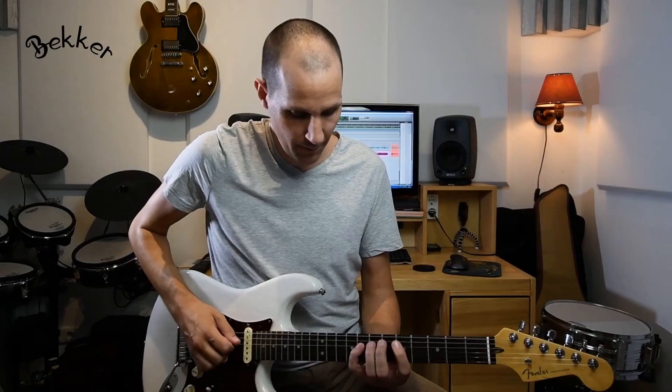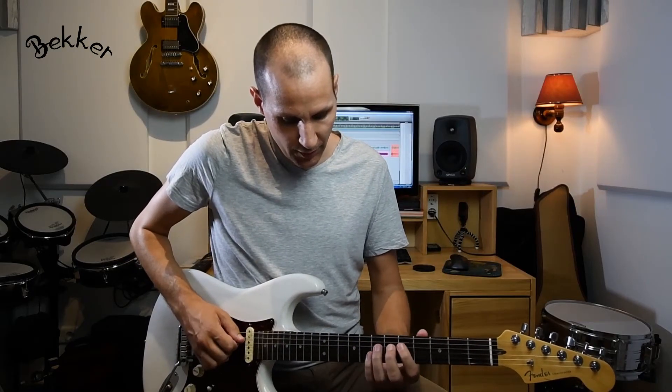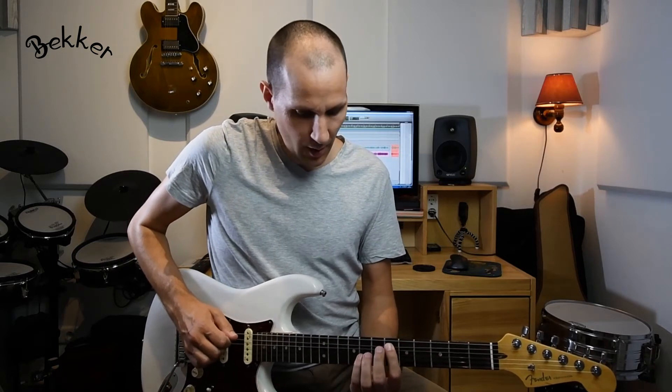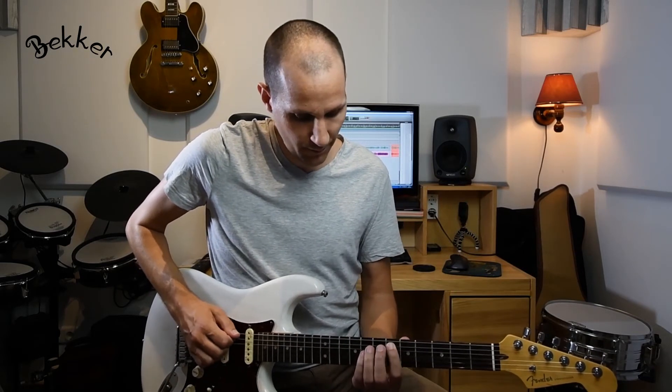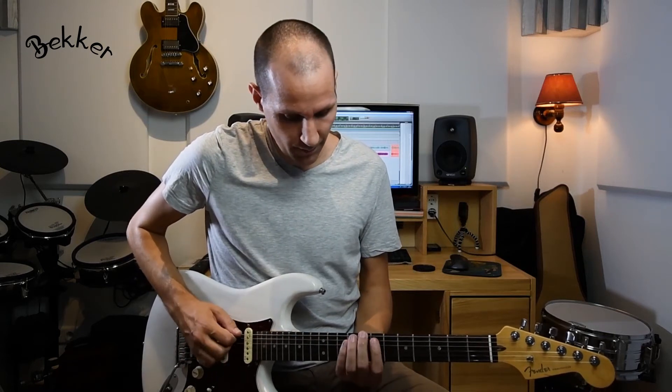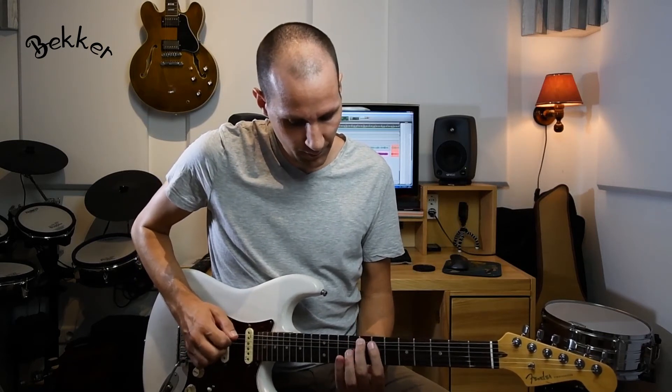The last two notes are already positioned within the C minor pentatonic scale. Then I'm sliding towards this note, back to the fifth position of the minor pentatonic scale. Then, just like Ross Campbell, I'm playing an arpeggio here, which is the C dominant seventh arpeggio. So the whole lick sounds like this.